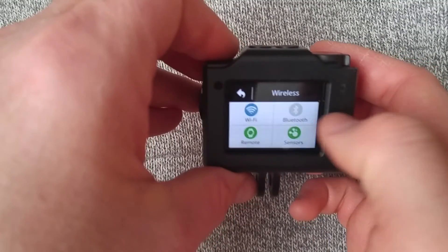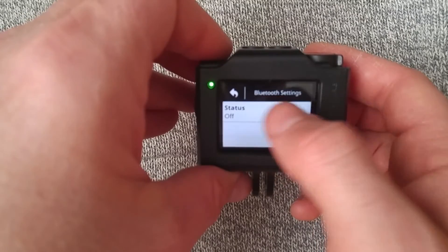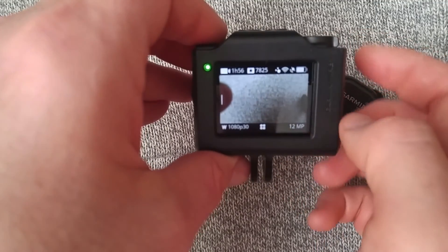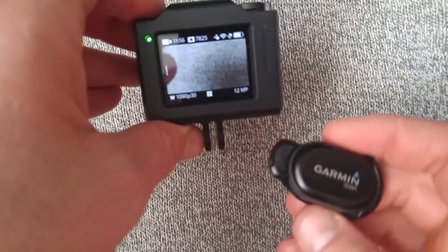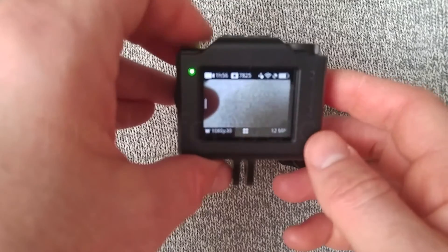So anytime I take a video, it's good to go. You can connect via Bluetooth to different things, and once I get one of the things I'm going to connect here in the mail, I'll show you how to do that. Now anytime I take a video, it will give the G metrics of the temperature and my heart rate monitor if I like. Awesome.